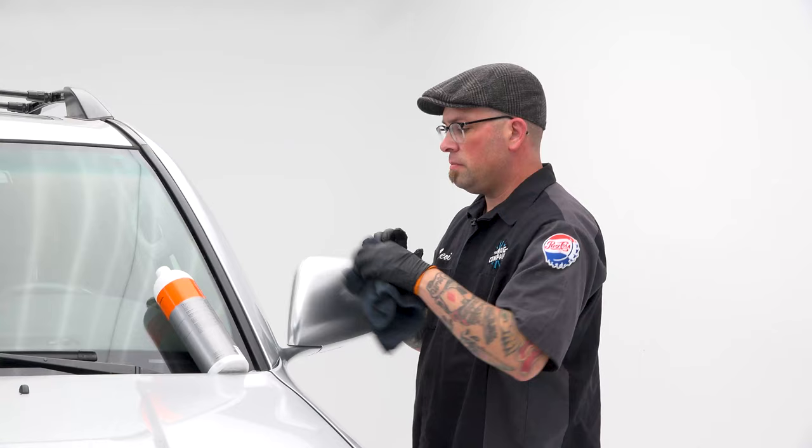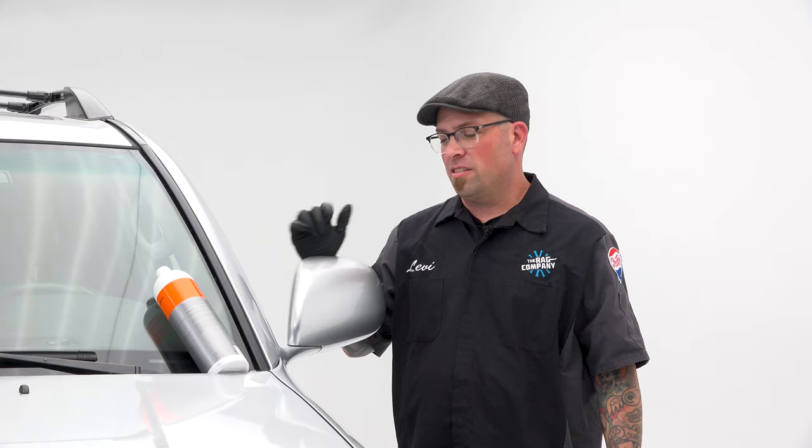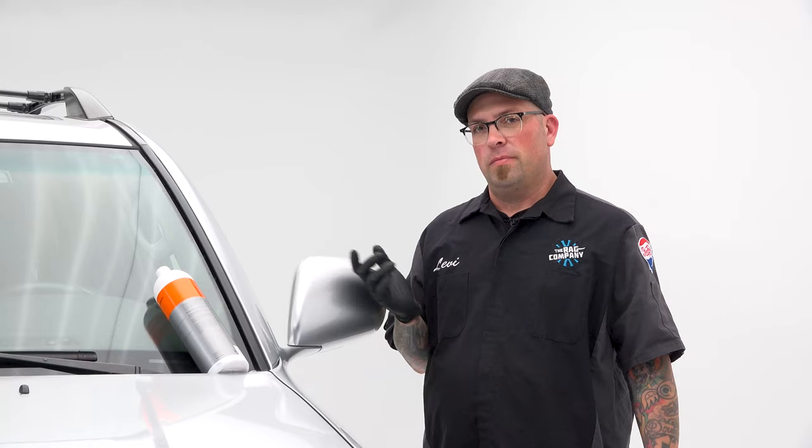We removed the PPF off this car. On this mirror they didn't cover the whole mirror, so it's only on this front part — which means the part susceptible to UV damage has UV damage now, where the spot that was under the film is still protected. So Gabe's going to have to take these down and get them repainted so that they actually match and look nice. I'm sure the other side did the same thing.